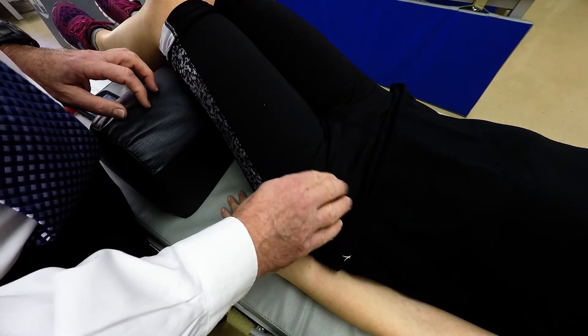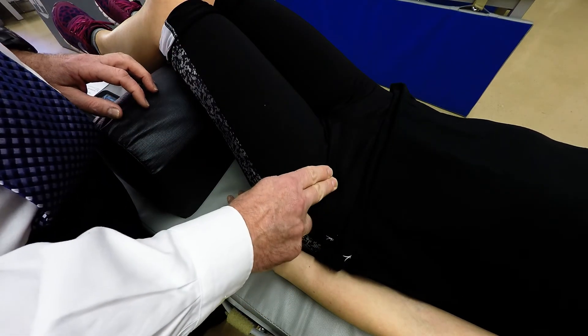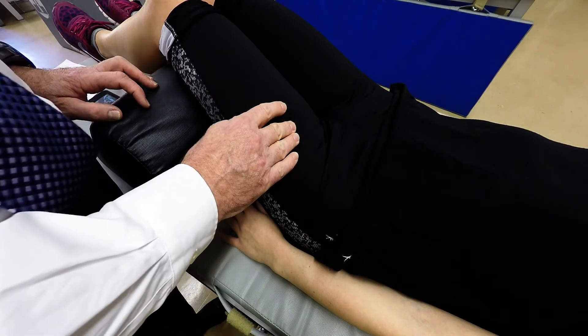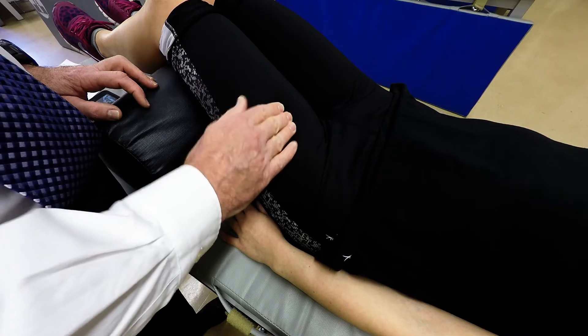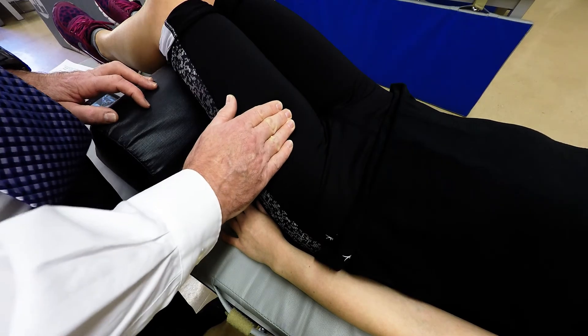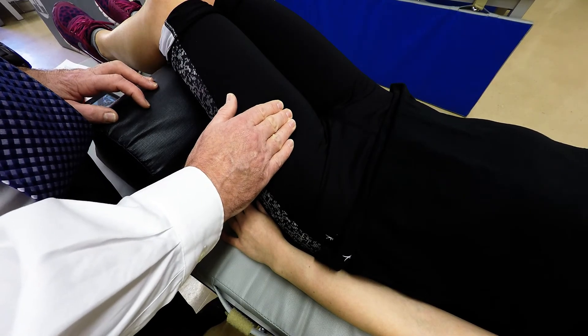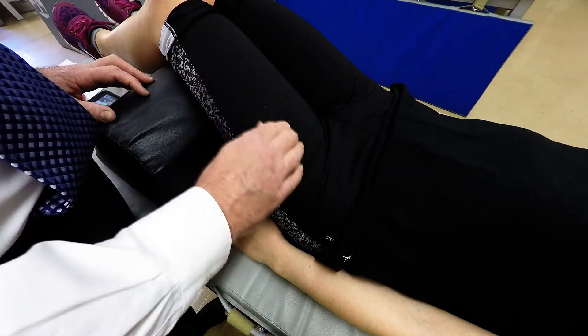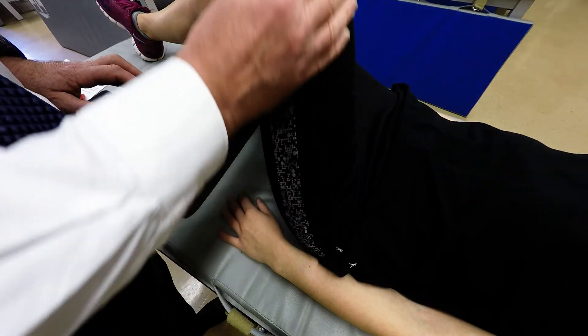So if you go and locate the AIIS and move along the anterior midline of the thigh about five or six inches, you're then going to have the patient slightly flex their hip and extend their knee and be able to palpate the muscle. It's going to go all along this area through here.